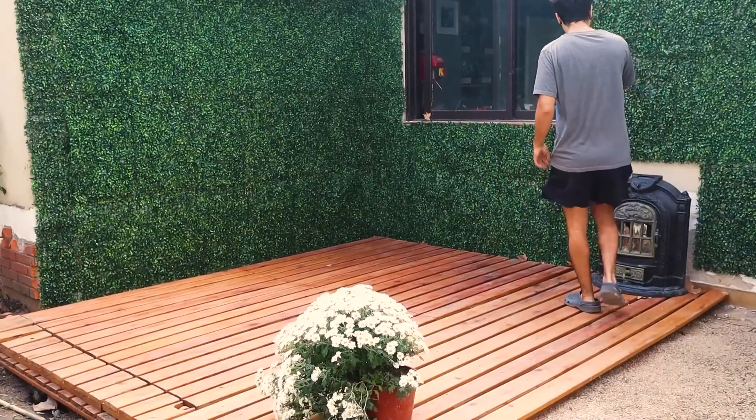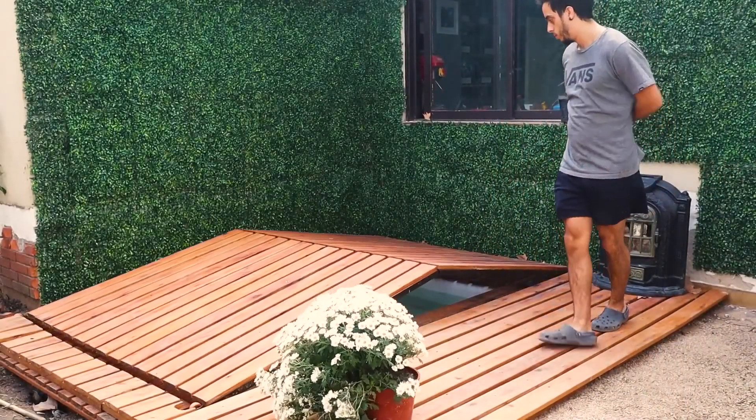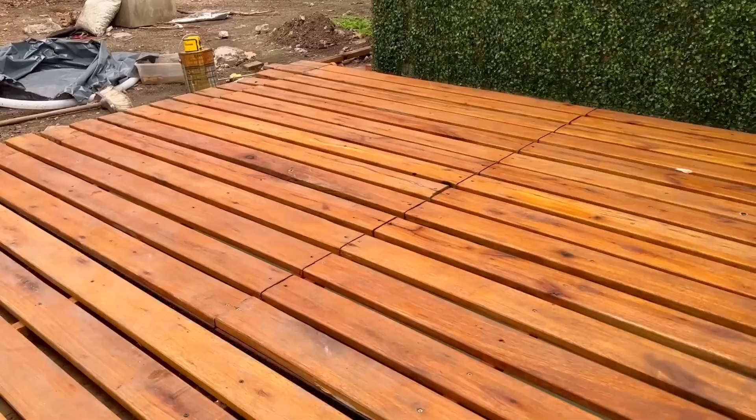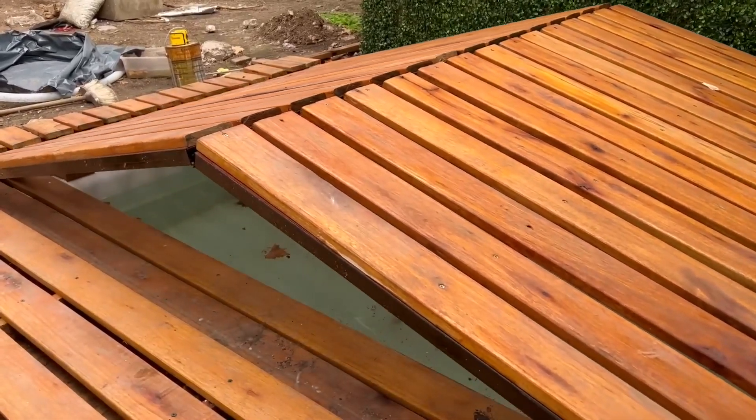In this video, I'll demonstrate how I created a self-opening and closing electric cover for my swimming pool. It can also be used as a floor to walk on top of.